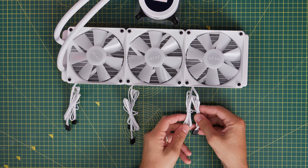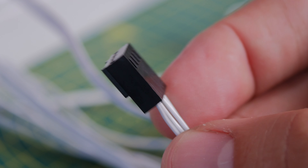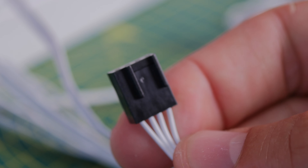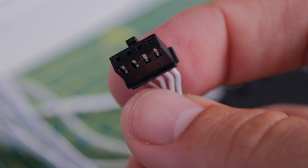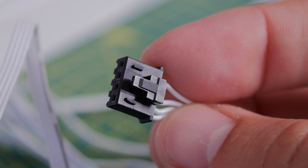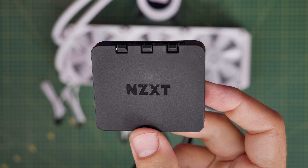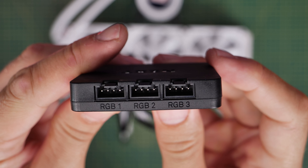With these fans as standard, you have two cables on each fan: one is the fan power — a four-pin fan power connector — and the other is an RGB connector. These are proprietary NZXT RGB connectors, which means they have to be connected to the controller included with the cooler, or alternatively to an NZXT RGB and fan hub, which I'll show you in a little while. These cables cannot be connected directly to the motherboard — bear that in mind — but they can connect directly to the NZXT RGB controller included with the cooler.